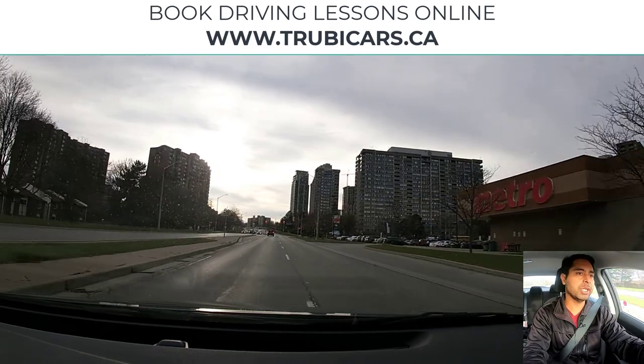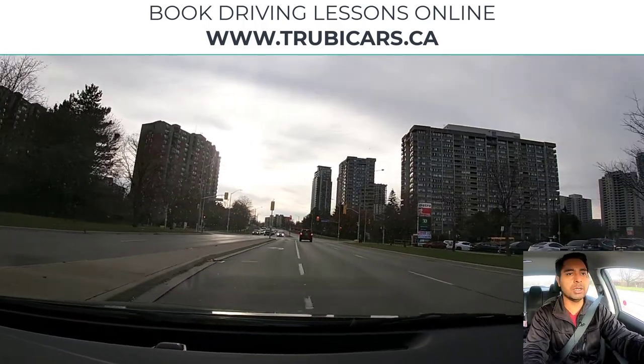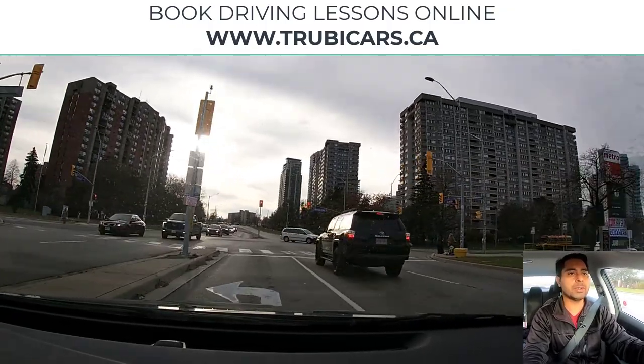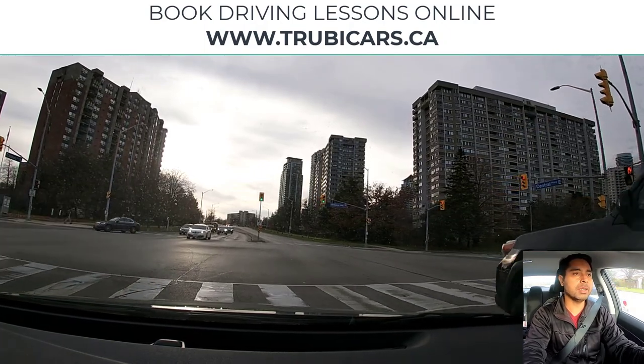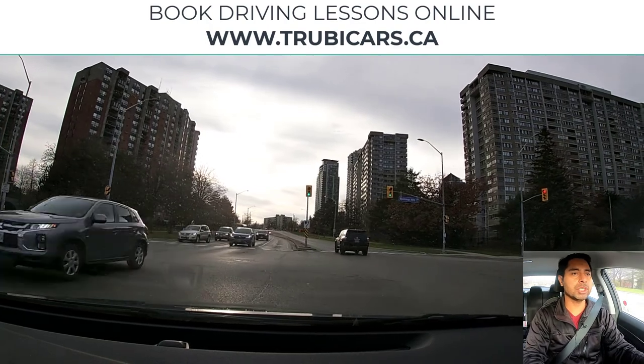We need to change one more lane, so I'm going to shoulder check again, and now we can change into the turning lane. So far the light is red, so I'm slowing down — we have to come to a complete stop here.